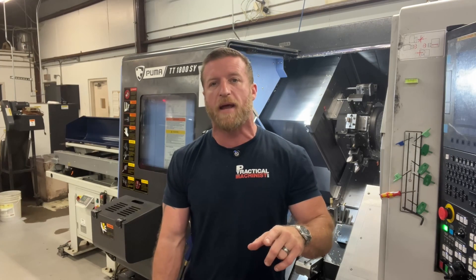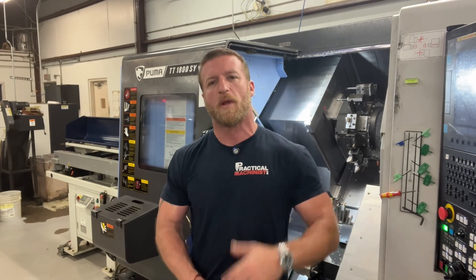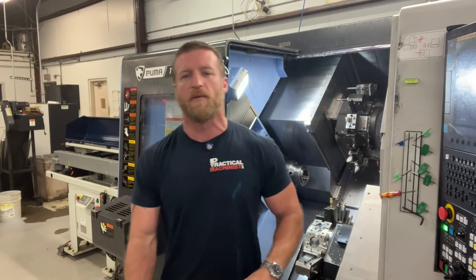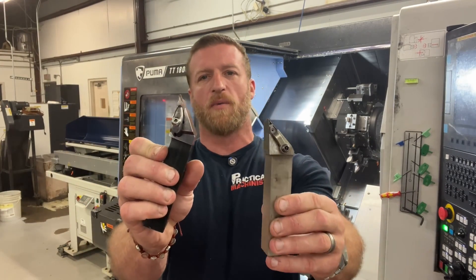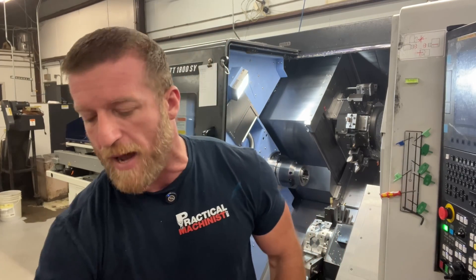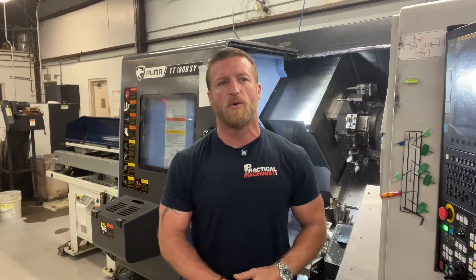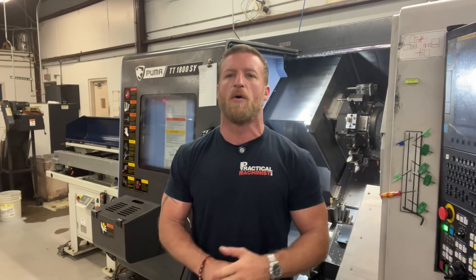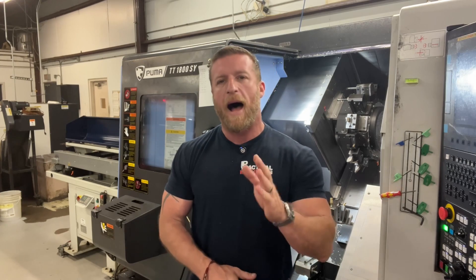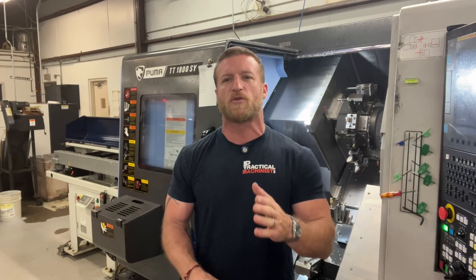I have zero ego. I have zero pride. I love what I do. So keep the comments coming. Even after this one, the VNMG haters pile on — let me know why I'm still wrong. Now let's move on to the premise of the video. Why do I rough turn with a VNMG all the time? I hear it a lot.